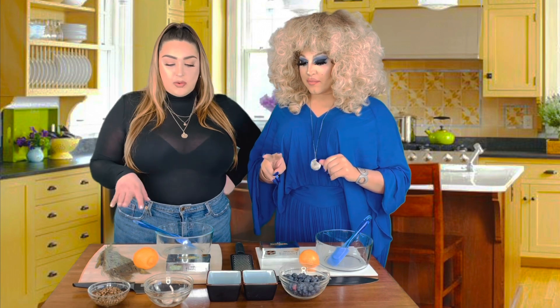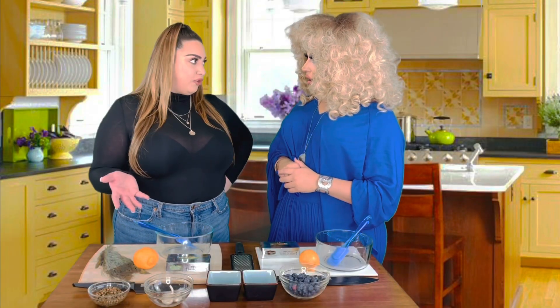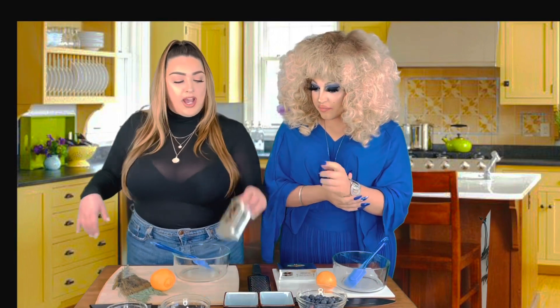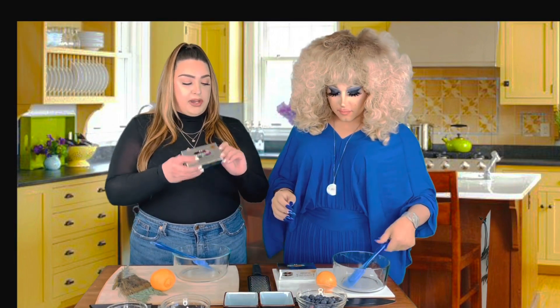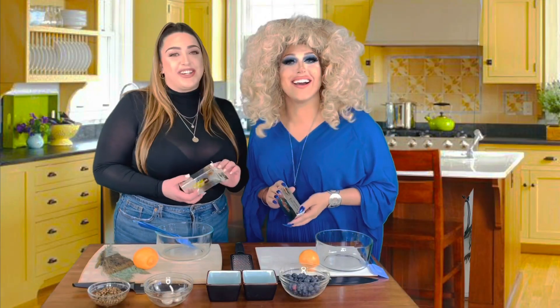So what are we making? We're going to make compound butter — two types. We're going to do a dill and caper lemon situation for savory, and then we're going to do a blueberry lemon for sweet. You need to start off with really good quality butter, so that's why I have you here.